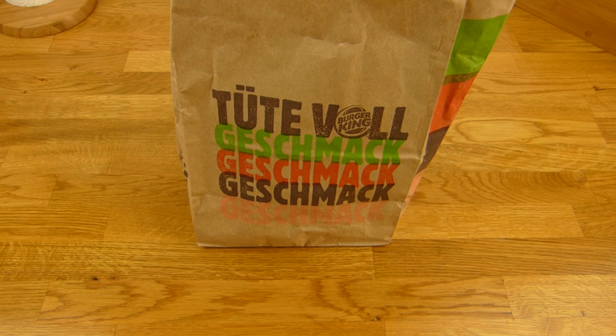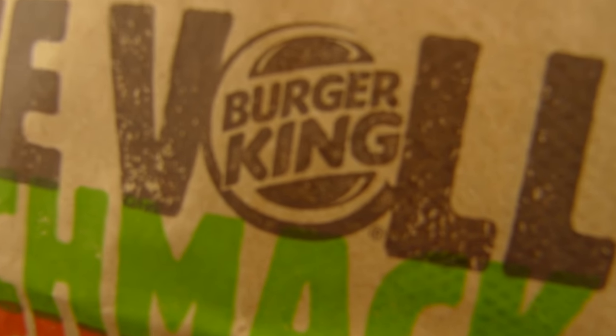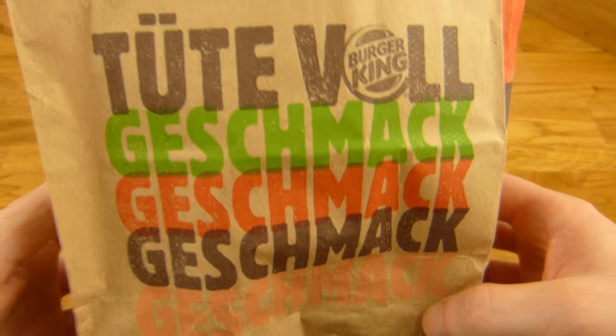Welcome back to another German Food Review and it's Burger King time! A bag full of taste.